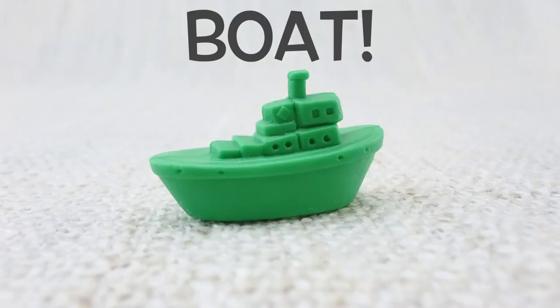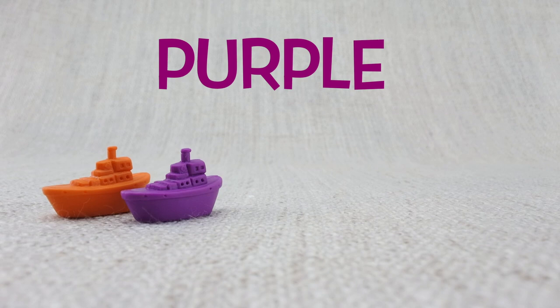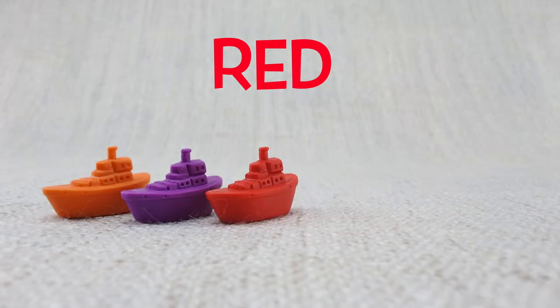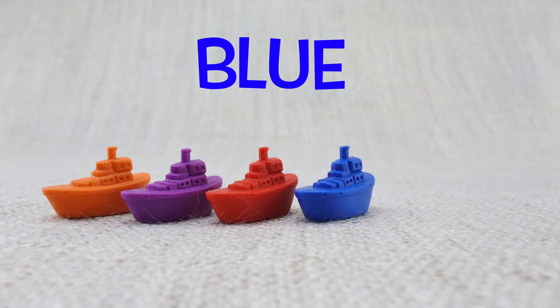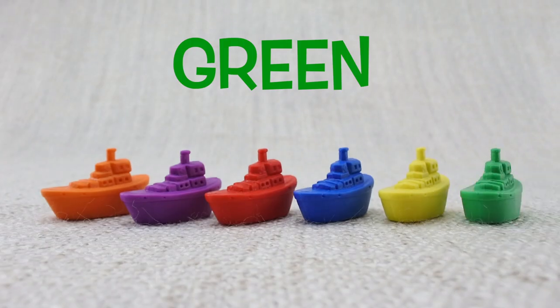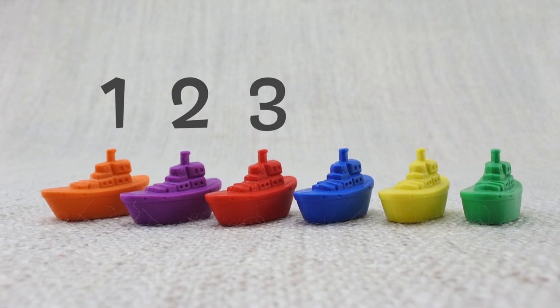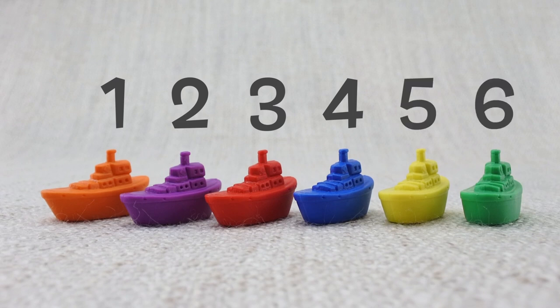This is a boat — what sound does a boat make? Here is an orange boat, here is a purple boat, here is a red boat, here is a blue boat, here is a yellow boat, here is a green boat. Let's count them: one, two, three, four, five, six. That's six boats!